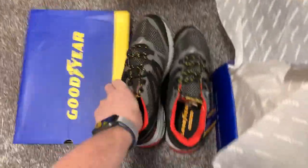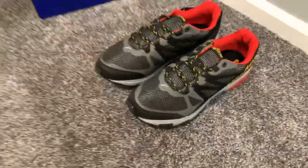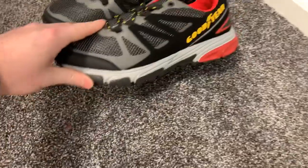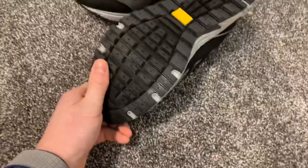So that's one pair there. Let's take a look at those. Kind of a decent shoe — looks kind of durable.